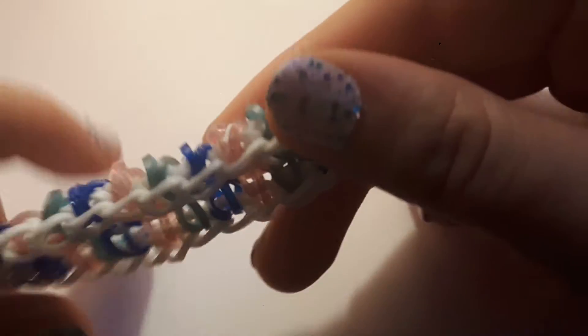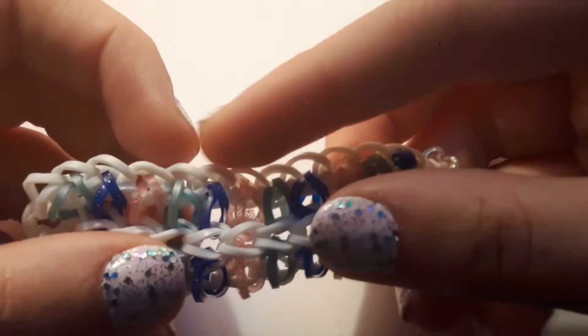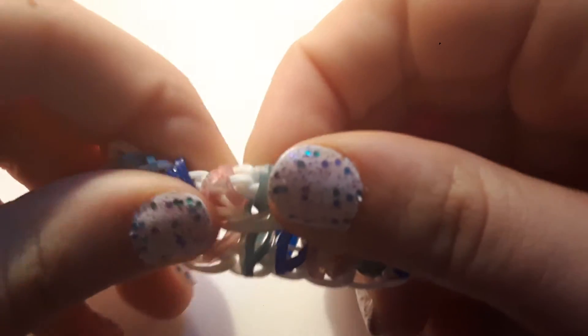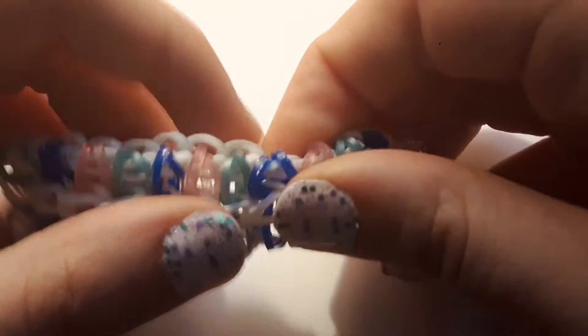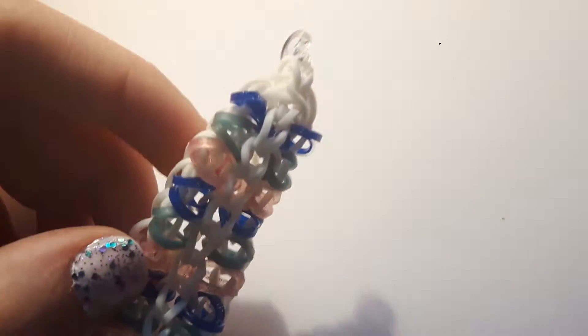When you've taken it off the loom, you're going to fold the side over. When you take it off it's going to look like this — the white bands are going to be sticking out. So you're just going to fold them back and pinch them into the back, so it looks something like this. Now we can start hooking the border.